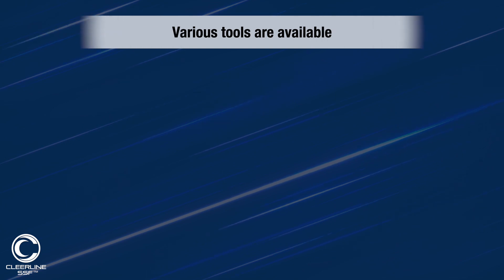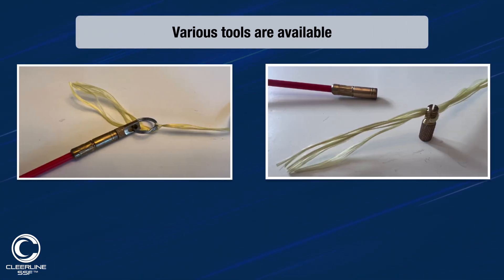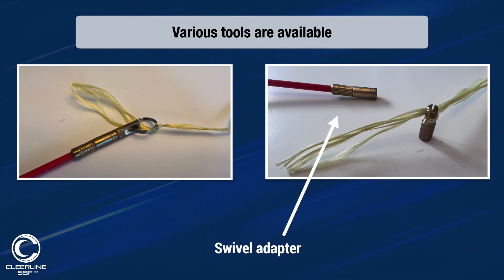Various tools are available for pulling cable, and a couple of examples are shown here. When using pull rods, do ensure there's a swivel adapter on the end to counter any twisting of the cable as it is extracted from the spool.